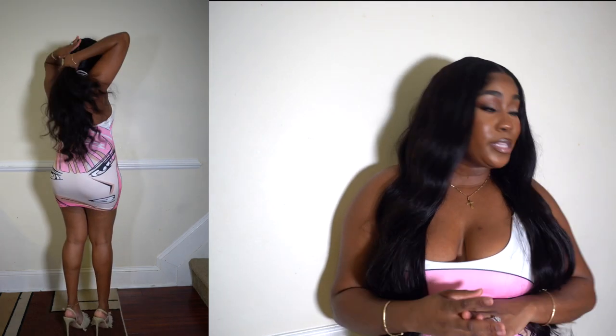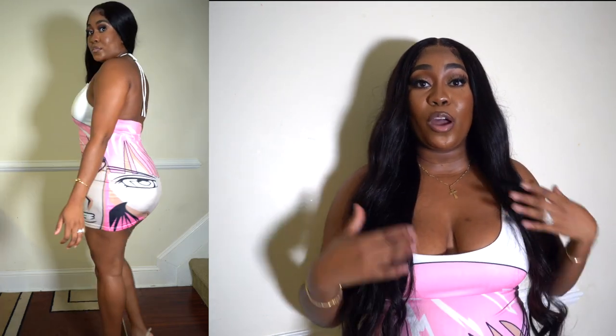Everything that I tried on today I will link down below. Make sure you guys check my description box and don't forget to visit Jirly Shi for these pieces — they're very, very cute and affordable. Make sure you like this video, let me know what other videos you want to see, let me know if you enjoyed this one, and I'll definitely see you in my next one. Bye!